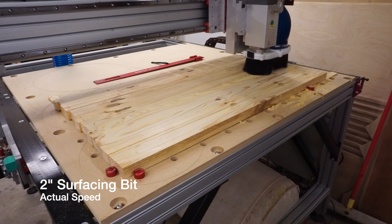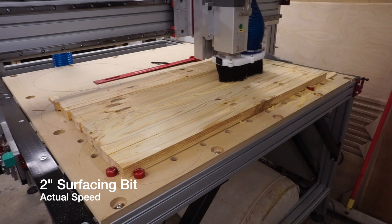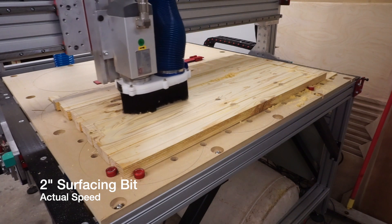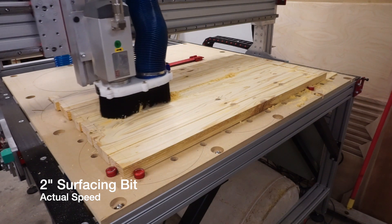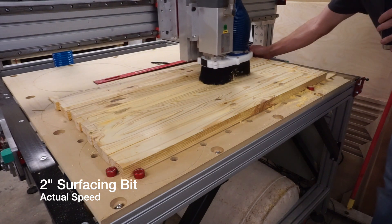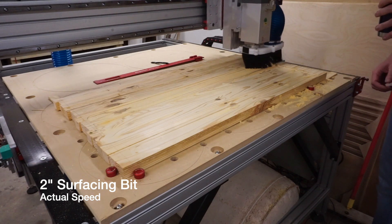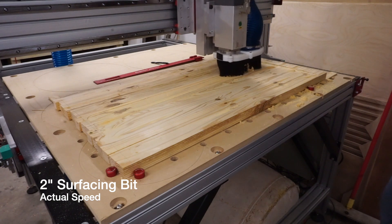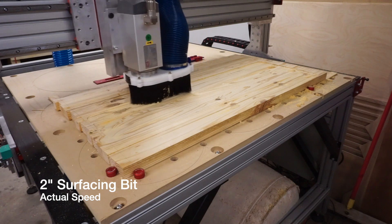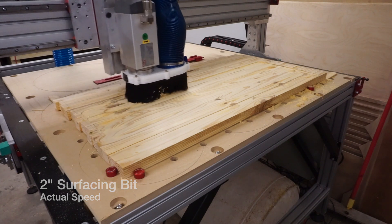Maybe in a production environment where time is of the utmost importance, the larger bit would always be the way to go. But the smaller bit is a quarter to even one-eighth the cost of some larger surfacing bits, can be mounted in a router table as a slot cutting bit, used in a handheld router or even a trim router — so it's a very versatile bit to keep available. Also consider that if you're surfacing something that may have metal or a foreign material in it, it's much more comforting knowing you're risking damage to a $15 bit rather than a $70 or even a $200 bit.